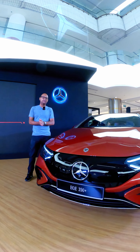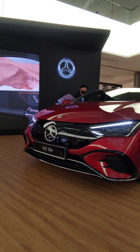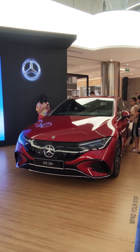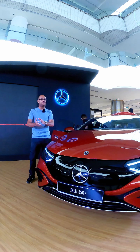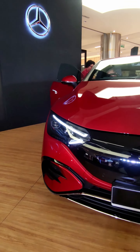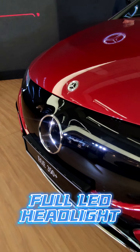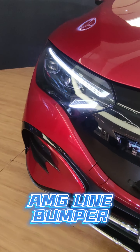Beginning with the exterior, up front the new EQE shares a lot of similarities with its bigger sibling the EQS, as they share similar bones underneath. Some key highlights worth mentioning include these full adaptive intelligent LED headlights as well as this very sporty AMG line bumper.